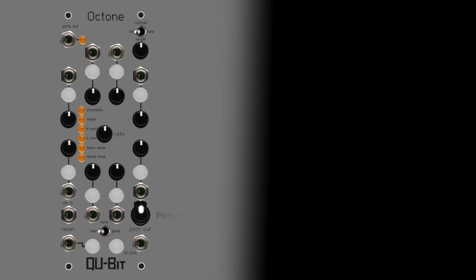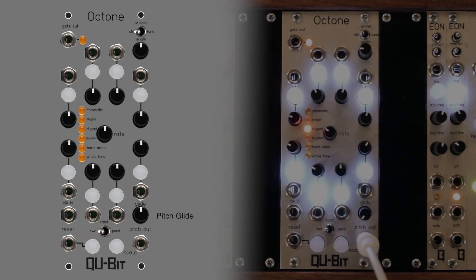The glide control sets the transition between successive pitch values from the pitch output.